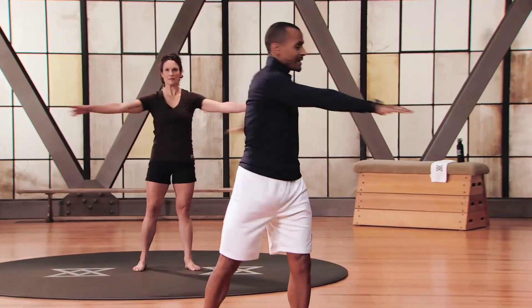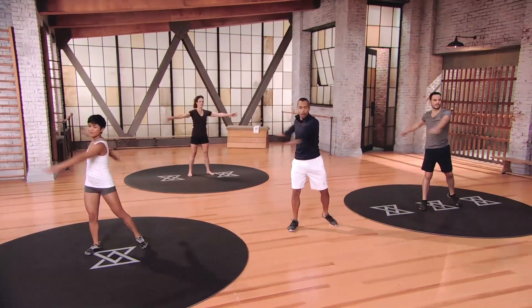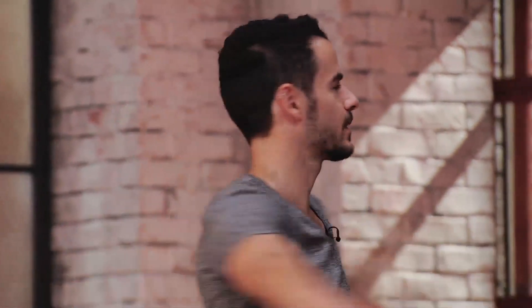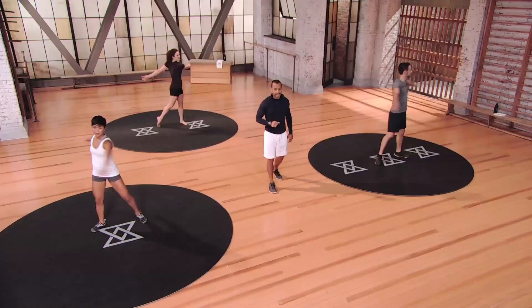We're going to go side to side, nice and easy — let your arms take you through the motion. Heel can come off the ground. We're going about 15 more seconds on this one. Breathe through it — exhale with each turn, nice fluid motion.